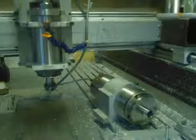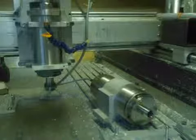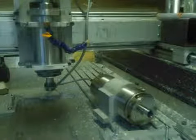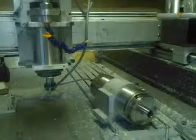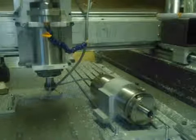Starting with the spindle on the right, I will increase its speed in 6,000 RPM increments to 24,000 RPM. So starting with 6,000 — that's 6,000.